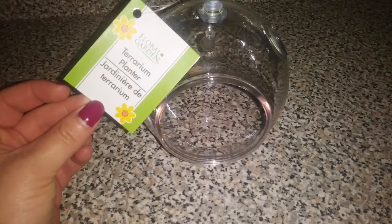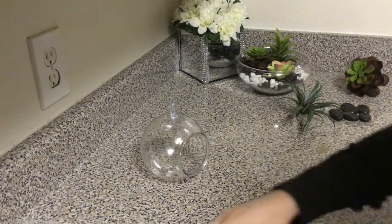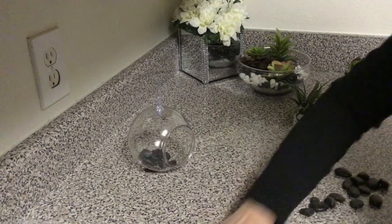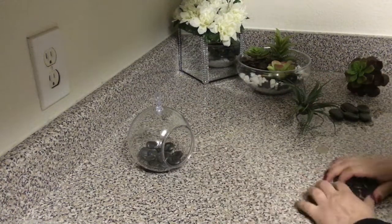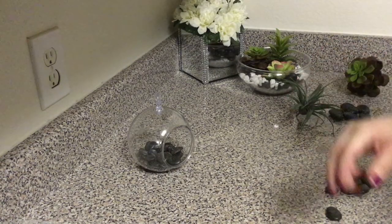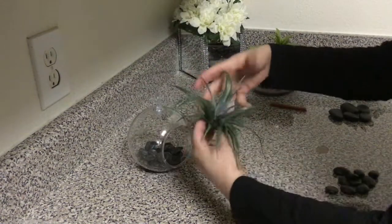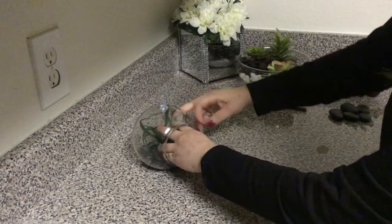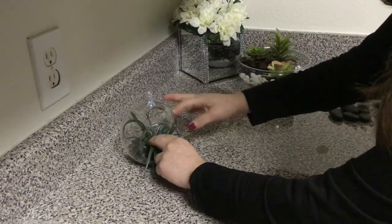For this next one, we picked up this hanging terrarium from Dollar Tree. Again, the same concept — you're gonna fill it up with whatever rocks you want. I just stuck with the same black rocks because it's what I had on hand, and then you're just gonna stick whatever succulent you want right in the middle. In the next clip I show a different succulent with different rocks and it's just as beautiful — all for only three to four dollars.